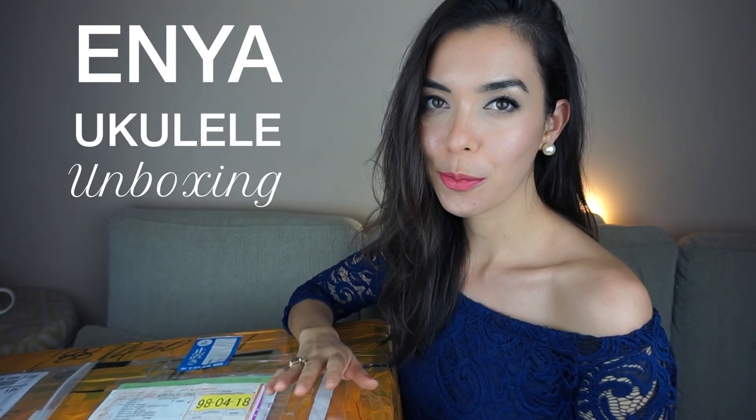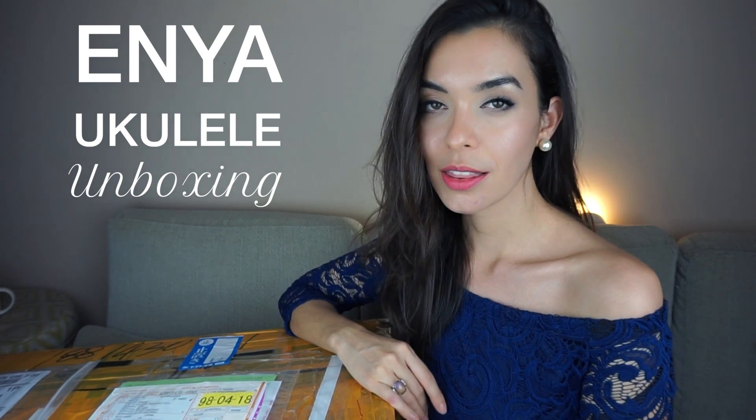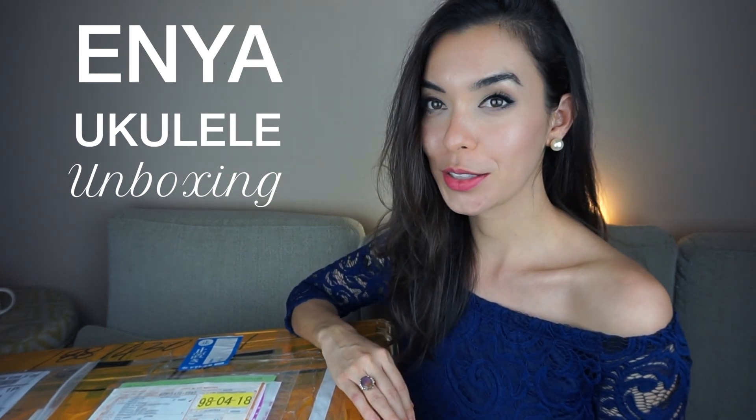Hello, welcome. In this video, I will be unboxing the Enya ukulele. This was sent to me by the company and they asked me to give an honest review, so that's what I'm going to do.